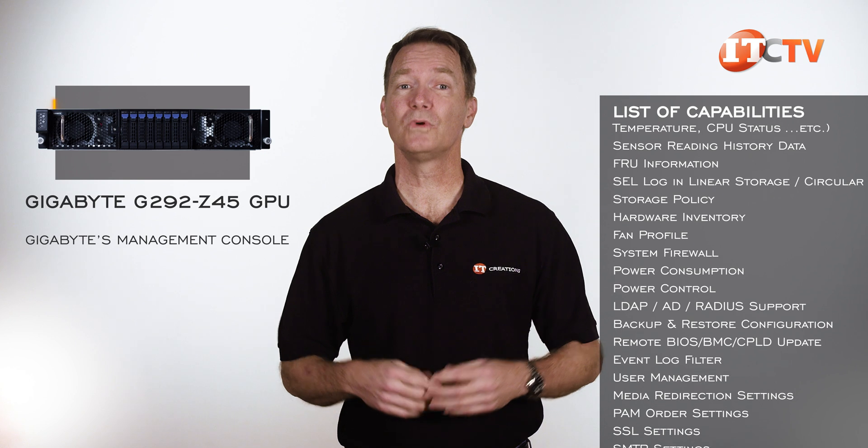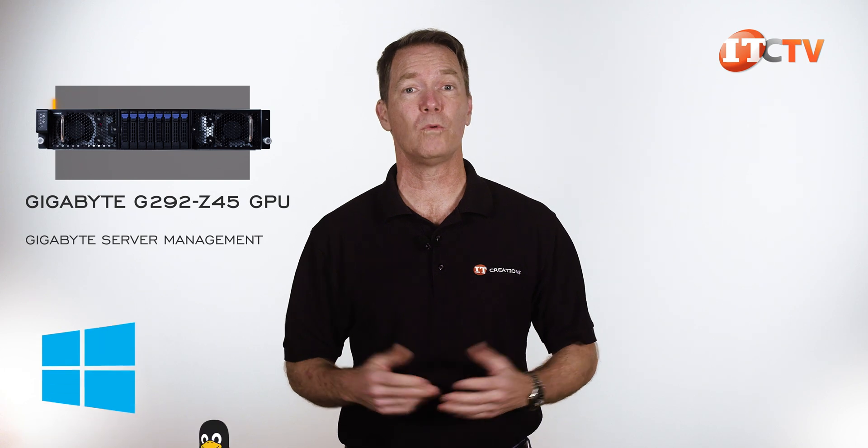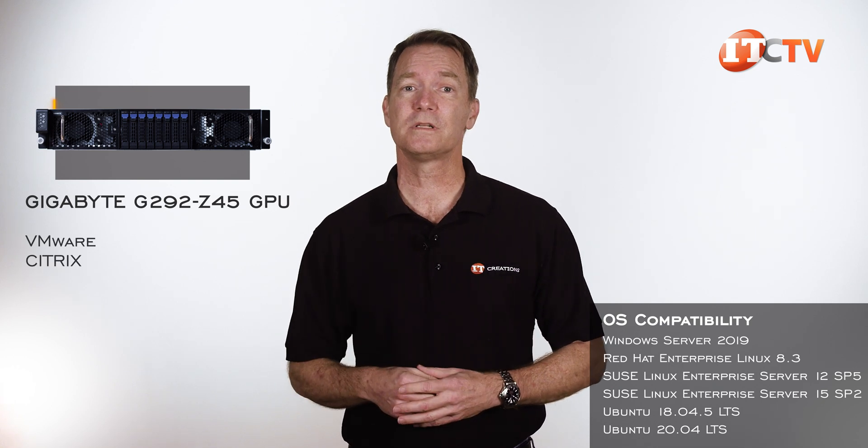Gigabyte's Management Console is really just for one server, but there is also Gigabyte Server Management, or GSM, for multiple servers, supported by Windows and Linux, plus compatible with IPMI 2.0 and Redfish. You get more functionality with Gigabyte Server Management, and it's free — which would be my favorite price for goods and services. This system is also compatible with all major operating systems, including VMware and Citrix as a hypervisor.